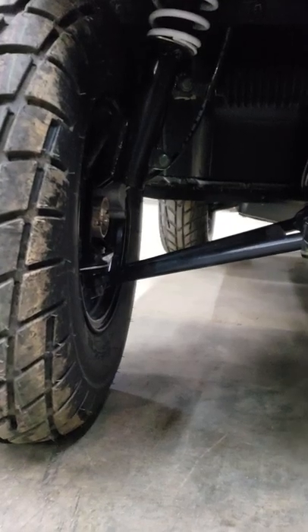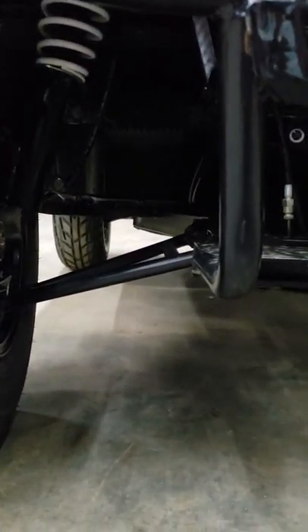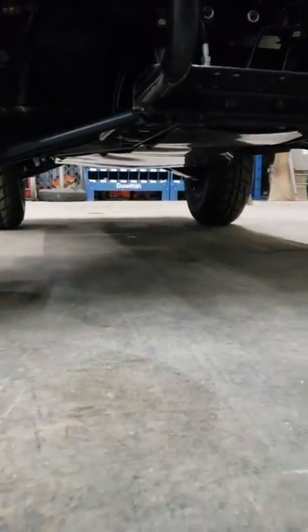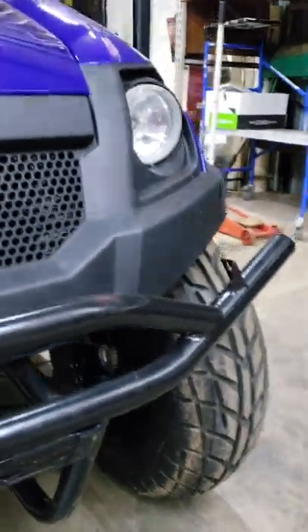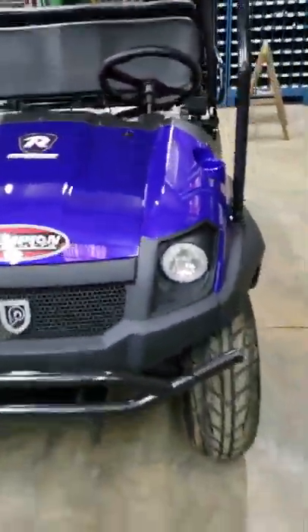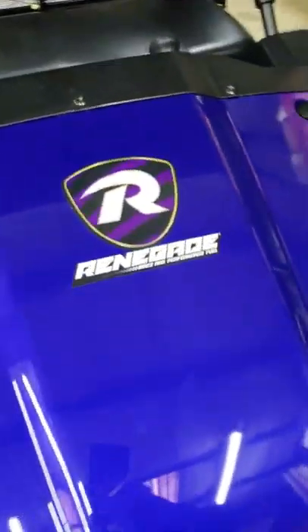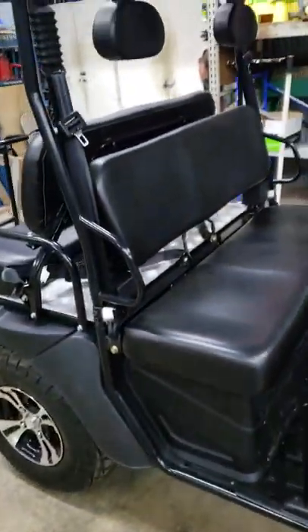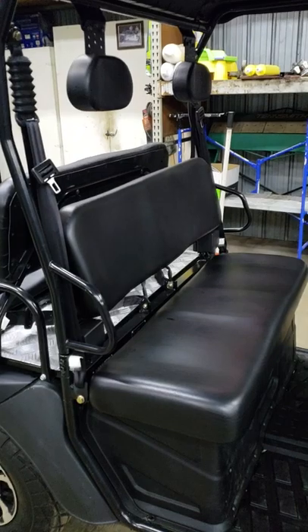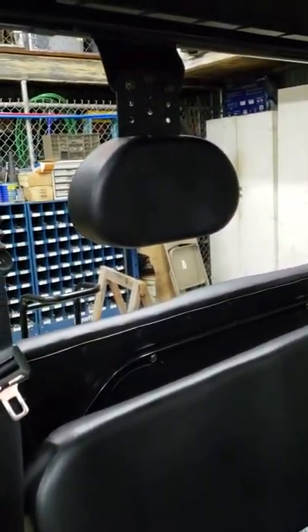You got McPherson strut type suspension in the front. You wouldn't believe the way this thing rides, and you wouldn't believe the way it rides with a heavy load on it. Me and a buddy of mine down at Myrtle Beach — two big old country boys, probably about 550 to 600 pounds total — the fastest we could get it to go was about 27 miles an hour with us on it. We've been up and down hills with five people on it.